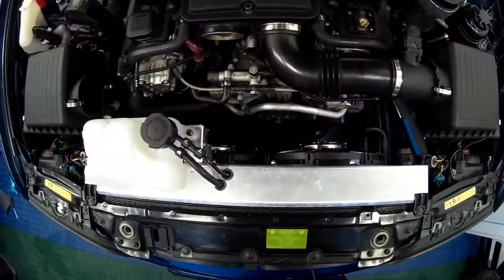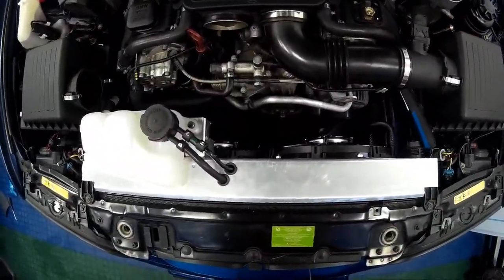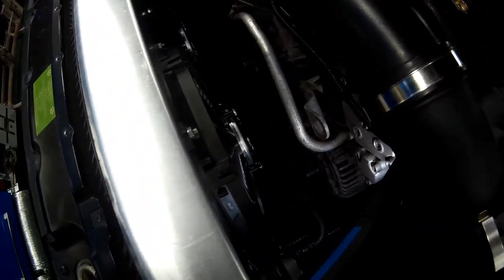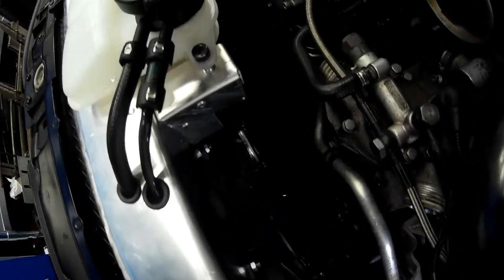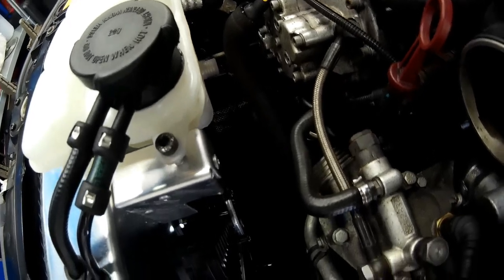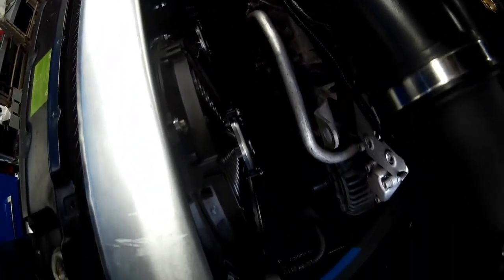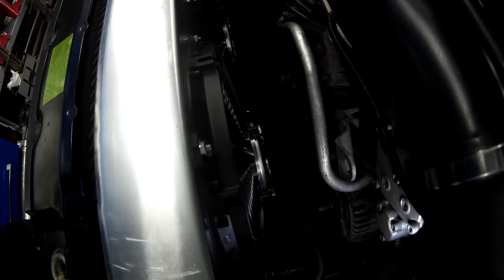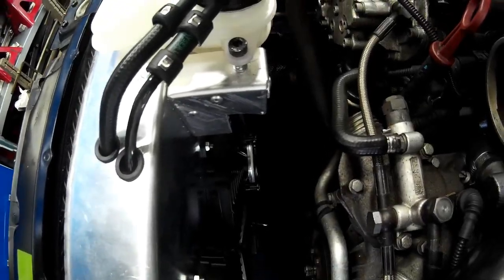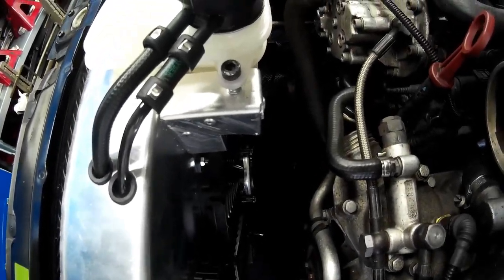Now the fan shroud has been refitted to the car. We can make sure everything is in correctly with plenty of clearance for all other components within the engine bay, and reinstall the pipework. As you can see, there is plenty of clearance between the engine and the fans, giving extra room to make servicing those belts a bit easier.